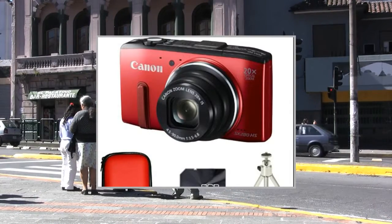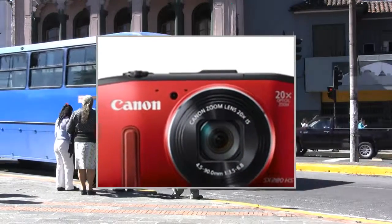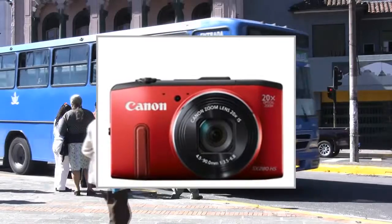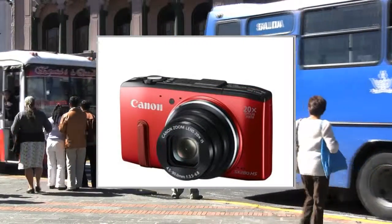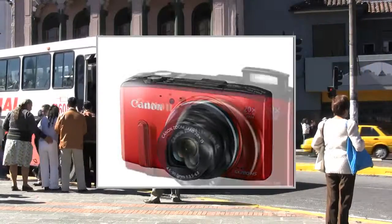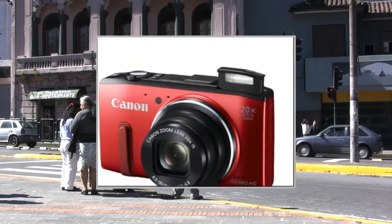Get closer to the action with a powerful 20x zoom. Shoot superb images day or night with the HS system. Instant online sharing thanks to Wi-Fi connectivity. Capture smooth action with Full HD movies at 60fps. Tag and log your adventures faster using GPS.